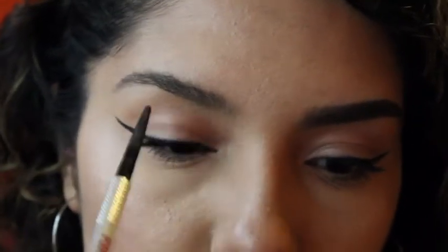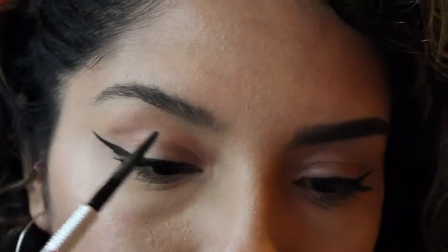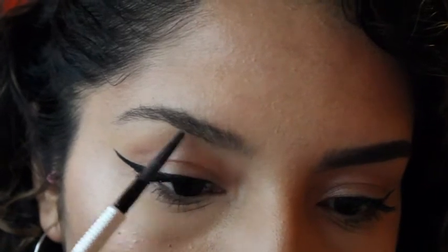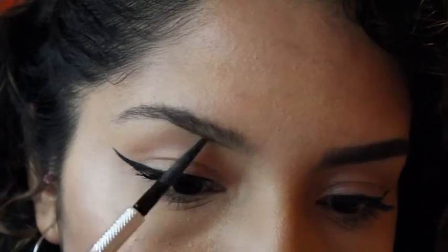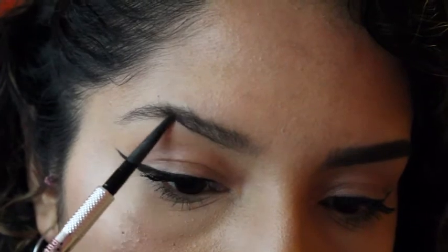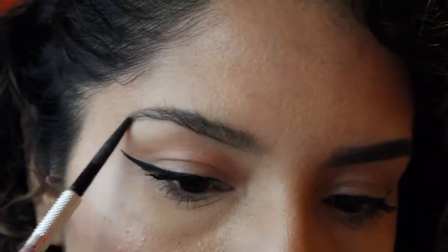Brush your hairs upward first — don't worry if they look a little messy on top, because we're going to fix that. Now you're going to outline the bottom. I want to mention that we are drawing this line with a very very light hand. Don't draw like you're using a sharpie, because your objective is to make your eyebrows look natural. So with a very light hand, I'm going to start to outline it using very light strokes following the natural shape of my brow.